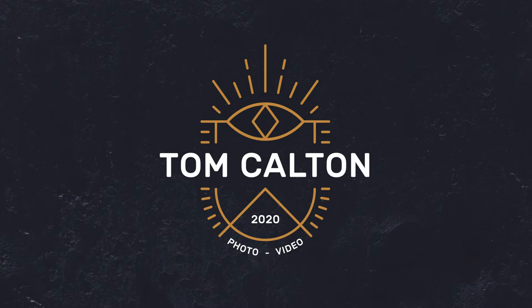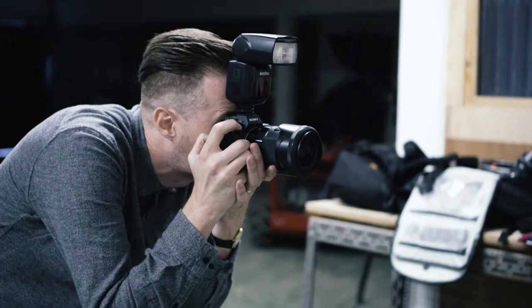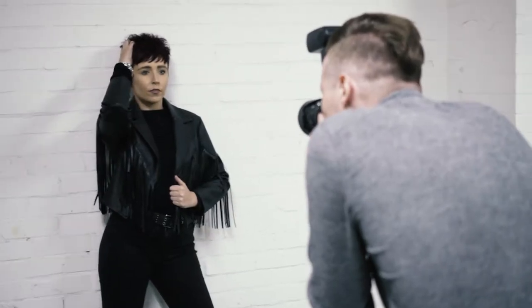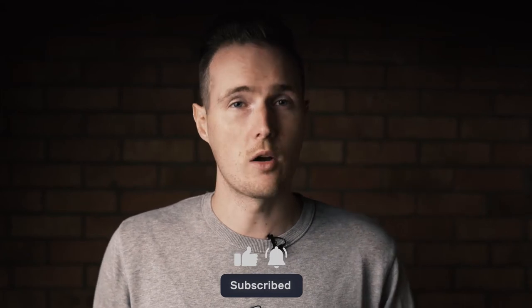Let's start off the video by talking about gear. Obviously you're going to need a flash — preferably a flash gun as it'll give you a lot more control over the settings, but technically you can get away with using a pop-up flash if that's all you have. This technique will generally work with any combination of camera and lens, though I prefer to shoot with a 35mm lens as the wider angle tends to make the images look a little bit more candid and a bit less polished, which is kind of what we're going for.